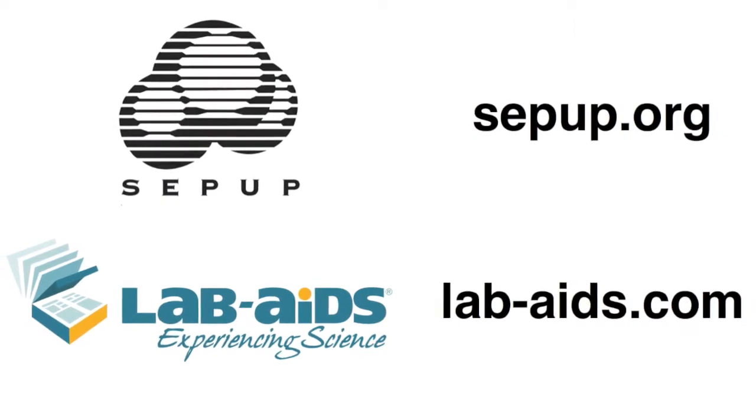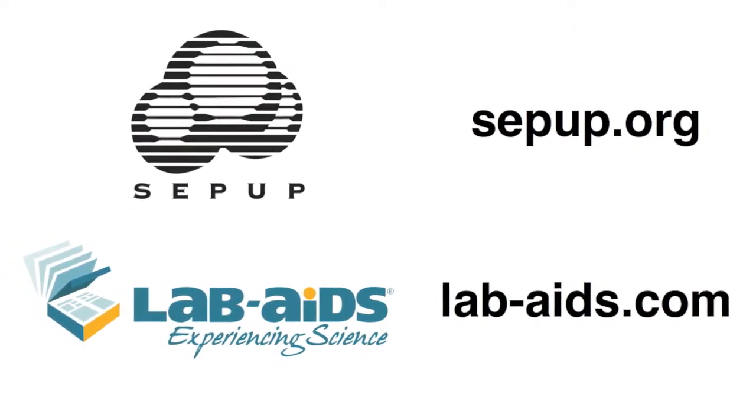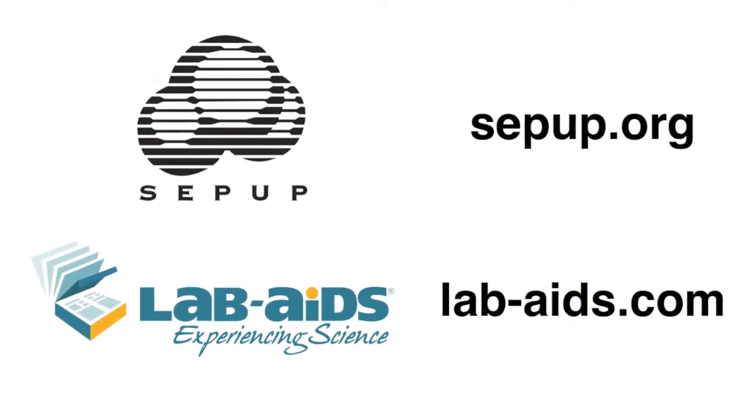In the next video, we'll show you how to identify the gases and verify which column contains hydrogen and which contains oxygen. For more information about the curriculum, please visit CPUP's website or LabAIDS, our publisher, at the following addresses.